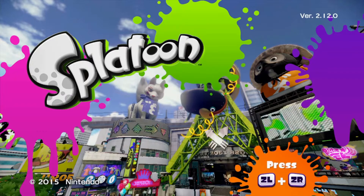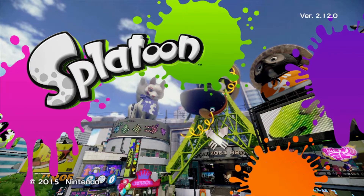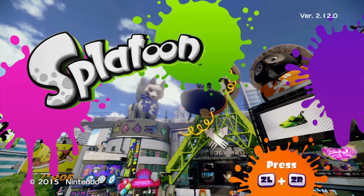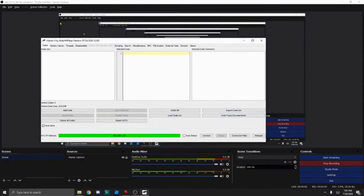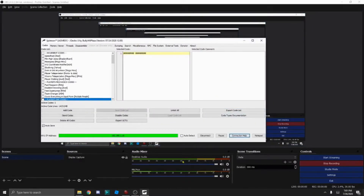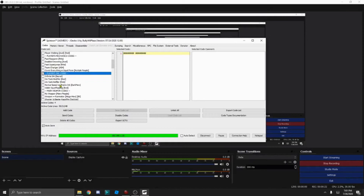Now that we're in Splatoon, I'll switch to my PC. Alright, so now that we're on PC, we're going to go back to JGeckoU as usual and connect to our Wii U. Now we need to go to one of our movement codes. I'm going to do Swimming Ink Everywhere, and I think it's Skydiving — I forgot what it was. I'm going to do Infinite Ink and just some usual stuff.